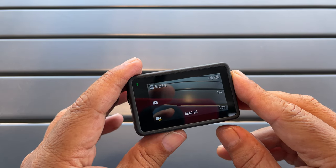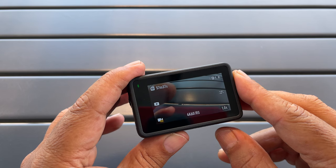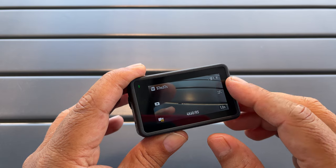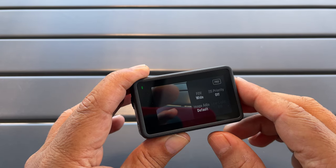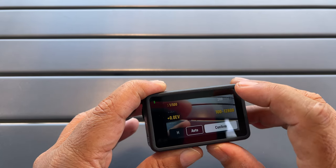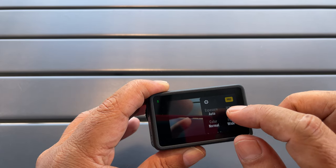Tip number ten is to do with pro mode. On GoPro there's something called ProTune to get into more advanced settings. With the Action 4 they call it pro mode, and to access it we just click that button on the side and enable pro mode. Once we're in there we can adjust our exposure, our ISO, our white balance, and a few other settings.